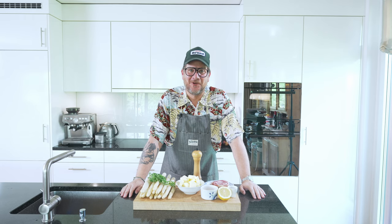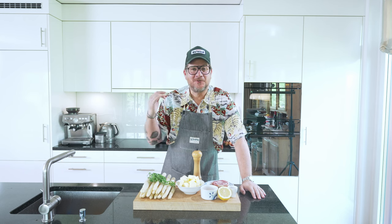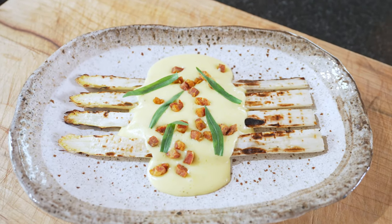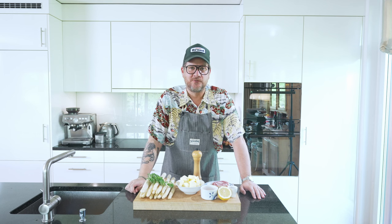Are you hungry? Hi and welcome to another episode of Görgöt. Today we're grilling some white asparagus and we're going to serve that up with a brown butter hollandaise, some crispy crunchy pancetta and a bit of tarragon just to decorate. But that's our dish.